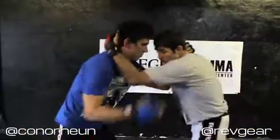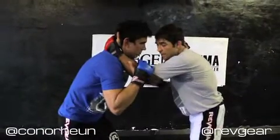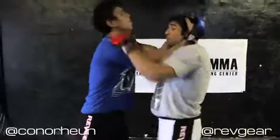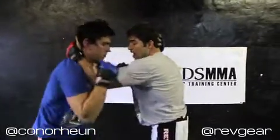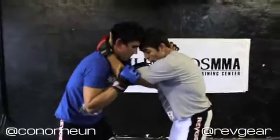Curtis and I are going to start up. He's got a collar tie, I've got a collar tie — this is a neutral position. If this is an MMA fight, he's probably going to be working for the plumb clinch and I'm going to be pummeling, looking to land knees and elbows from the tie clinch. Either way, I have a collar tie and he has a collar tie — we're neutral right here.